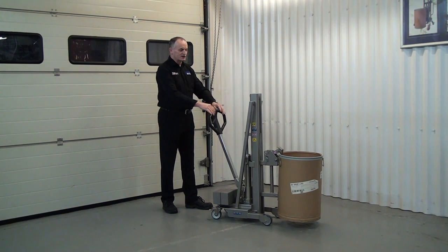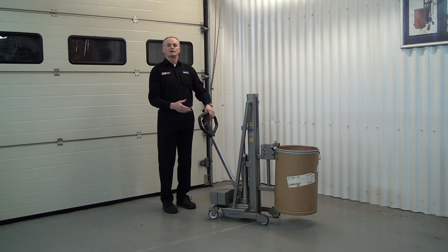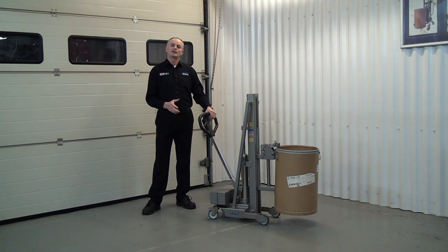So it's very easy to use. This particular one is going to be used to take drums off a trolley, move it through the factory and place it into a bunded cabinet.